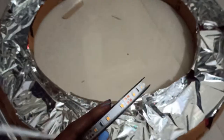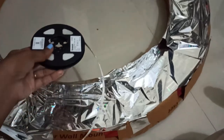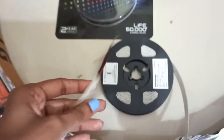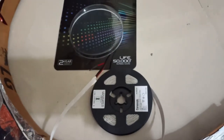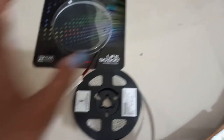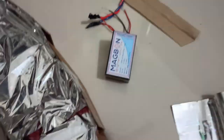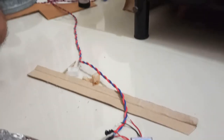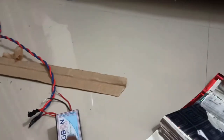So these are the strips of LED. This strip is 550. It will have an adapter which will convert AC to DC. We have to put the wire on one side and connect it to two pins.